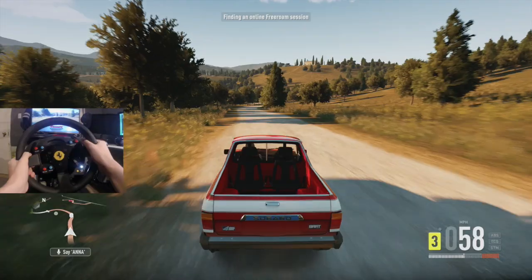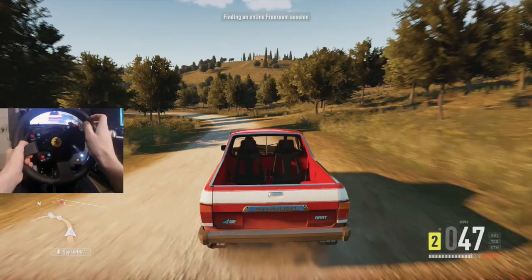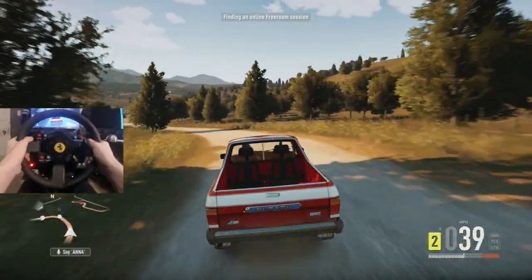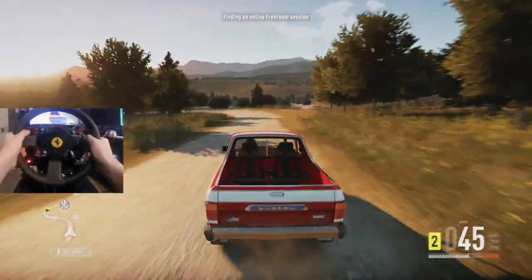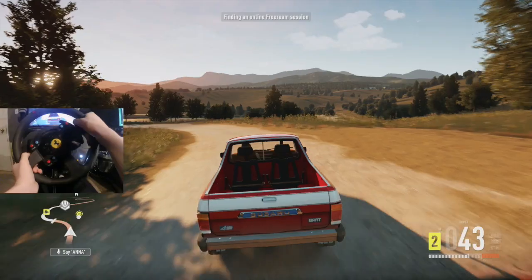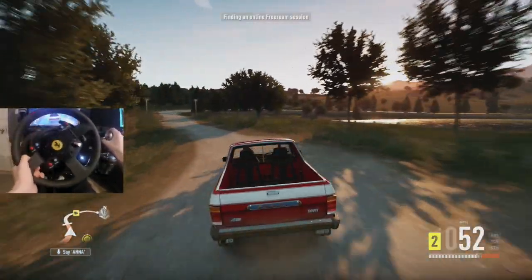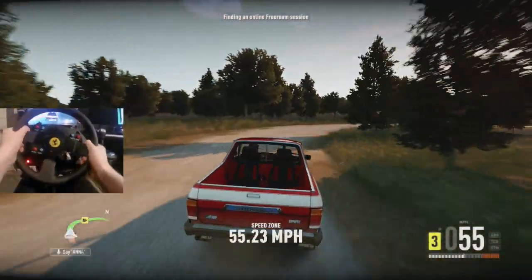I know it sounds like it's got a lot of horsepower, but this is actually only pushing 69 horsepower. Do you think that was done on purpose when being made? Who knows if that was even a thing back in the '80s. The first thing you'll notice is in the back of this thing we have two modified chairs.